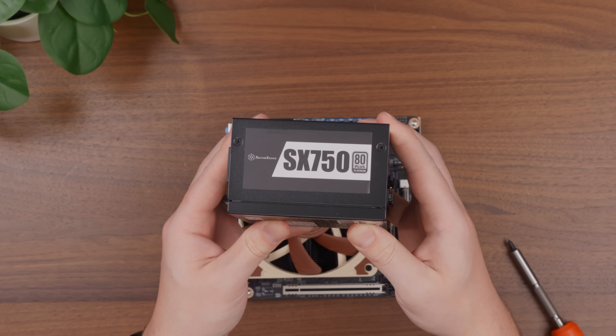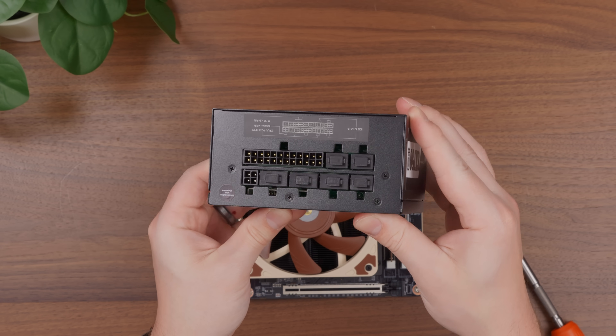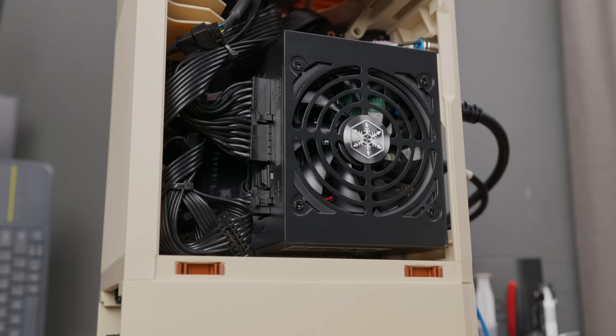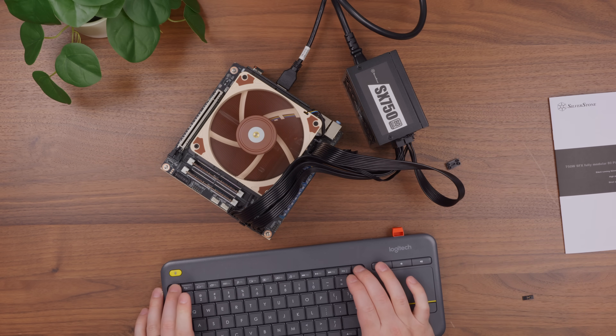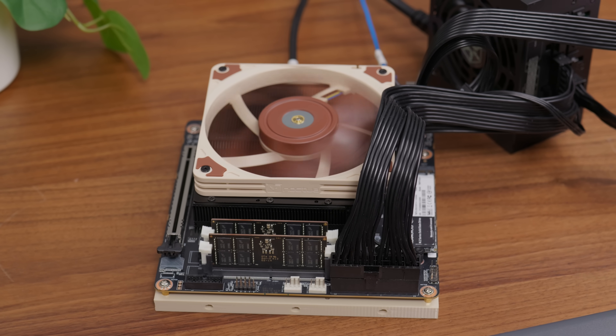This QNAP card is pretty expensive, but that's partially because it has a PLX chip so it doesn't require PCIe bifurcation. To power everything, I picked up a 750 watt power supply from Silverstone — definitely overkill, but helpful for future projects, and it's also fully modular, which you'll definitely want for this case. I tested all the components out before putting them in the case, and when it comes to CPU performance, this thing is pretty nuts.